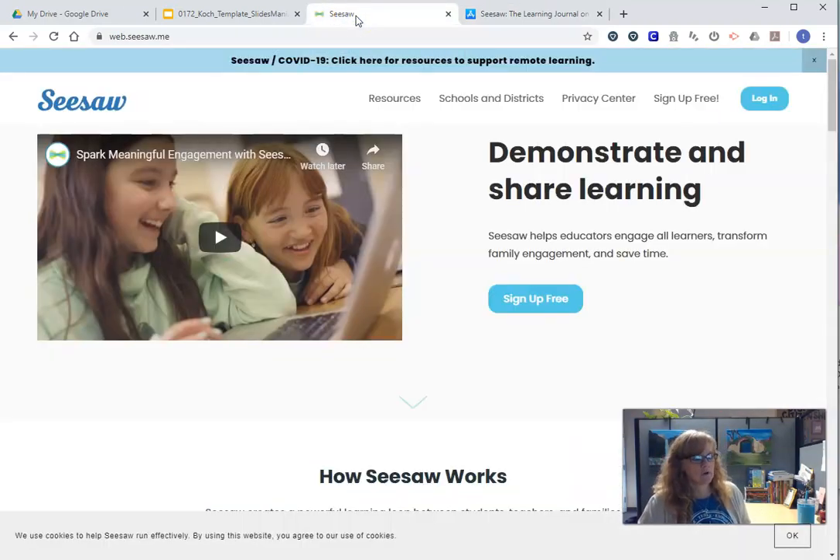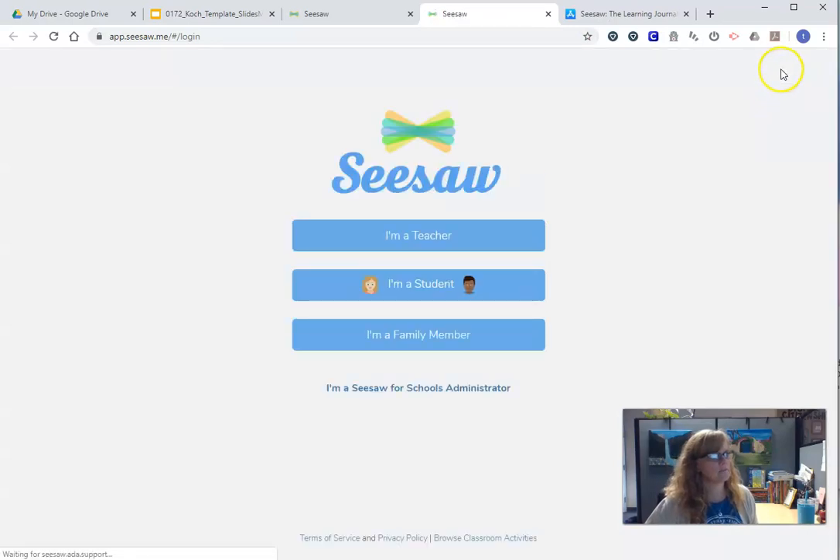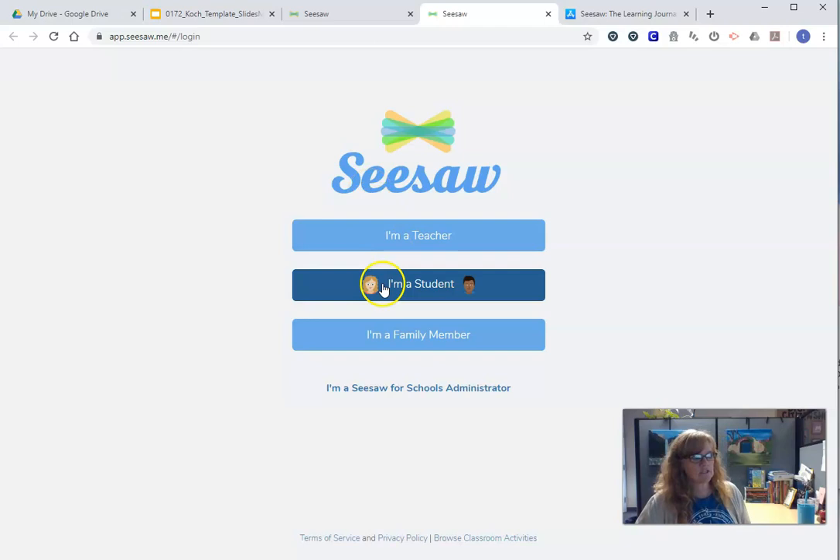I'm going to show you on a computer or a Chromebook, but it would be about the same on an iPad or a phone. So first, on a computer, you're going to go to web.seesaw.me and you're going to log in. It's going to ask you if you're a teacher, a student, or a family member — you're going to say you're a student.